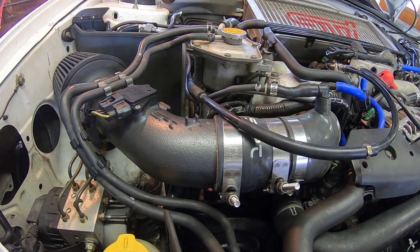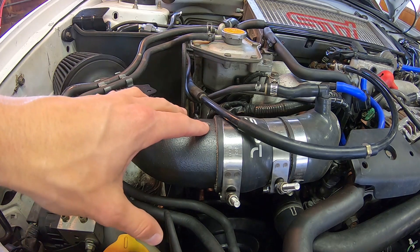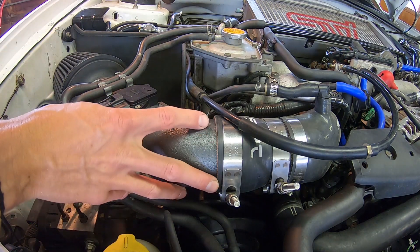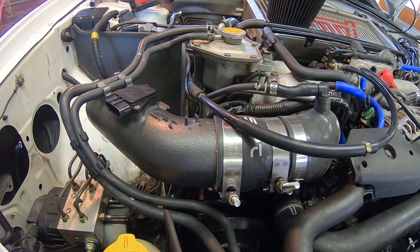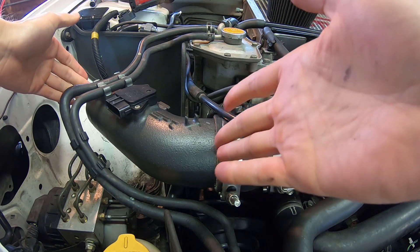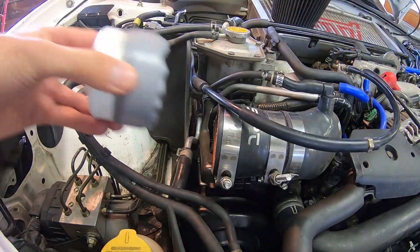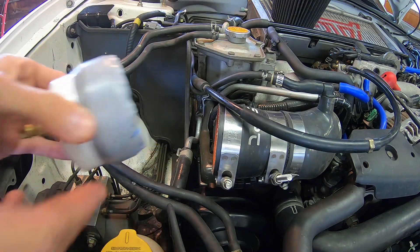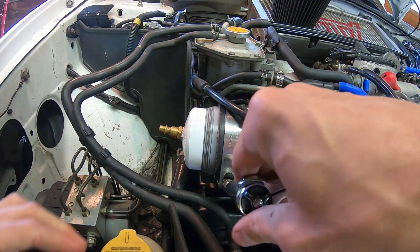In order to pressurize the intake system, we need to remove this part of the intake system. If you have a factory air box, it'll be slightly different, but the idea is still the same. We need to find a place where we can introduce air into the system. Remove the cone filter, then loosen and take out this section — if you have an aftermarket intake like this, you can take this section out. Now I have my two inch PVC cap. I've wrapped tape around it to get it the right diameter so it fits snugly in here.